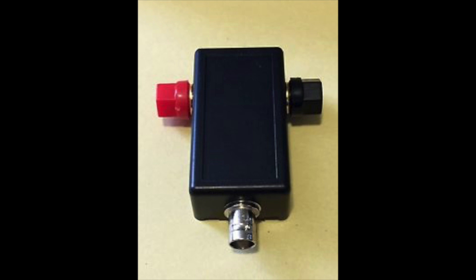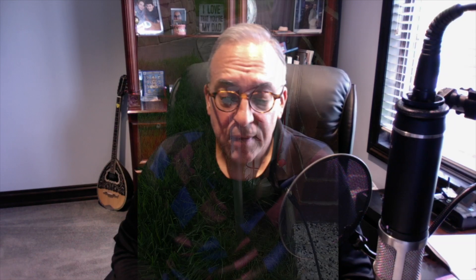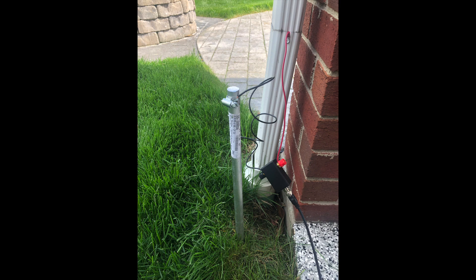I've heard of using the gutter system on a home — aluminum gutters — as an antenna. I didn't place much faith in it, but I thought I'd give it a try. So I obtained a 9-to-1 unun matching system off eBay for about $20. I loaded up the antenna system, put a ground rod in as the ground, and attached a wire to a downspout.